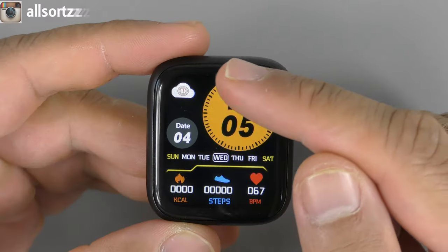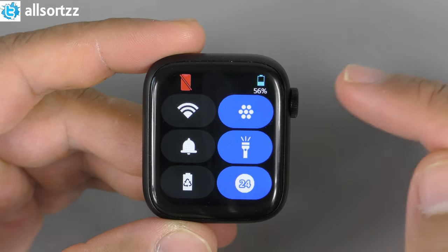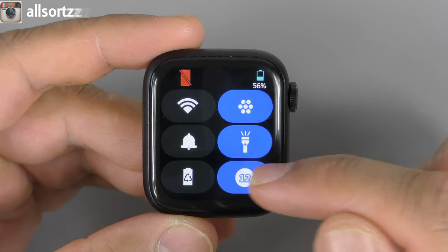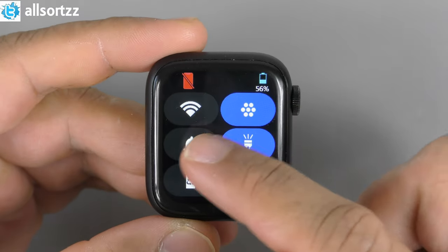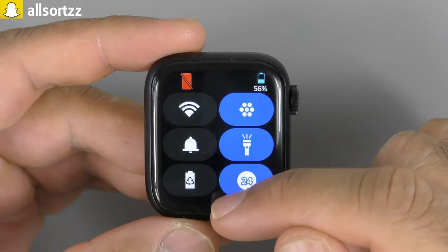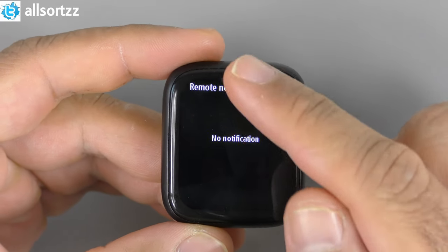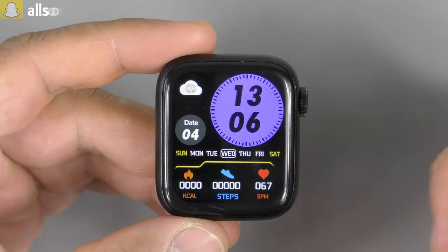Clicking on elements like the date doesn't bring anything up, which is a shame. Swiping down gives you shortcuts: you can change between smart view and list view, there's a torch that doesn't do anything, 24-hour or 12-hour clock, Bluetooth toggle, alarm on and off, and battery power saving mode with three modes. Swiping up gives your notifications — once connected to your phone, you can receive calls, texts, and app notifications.